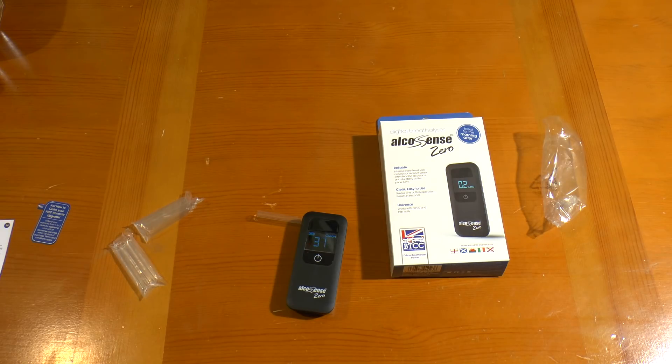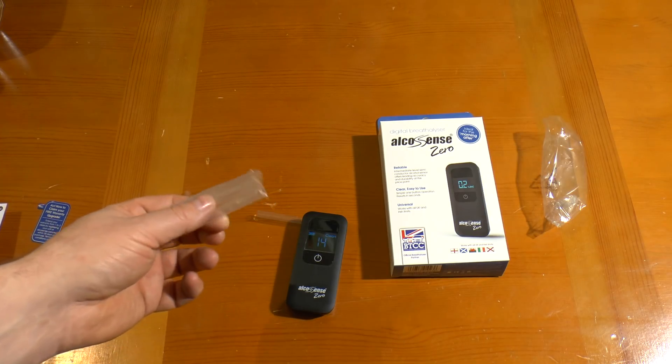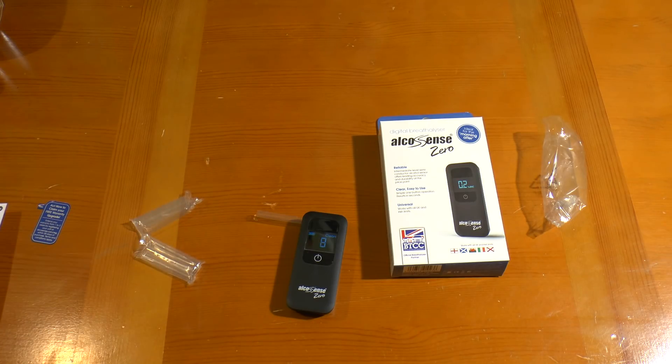While this is counting down I'll read some key bits from the manual. After 300 tests it'll start warning that it wants recalibration, which is a chargeable service. You can buy packs of 20 straws for $4.99 — so no wonder they say not to reuse them.